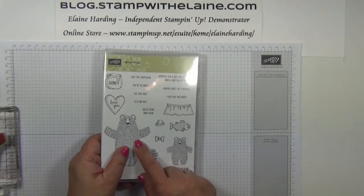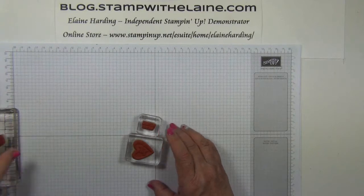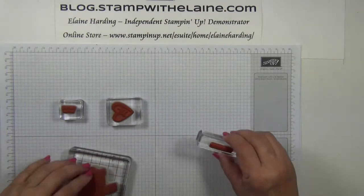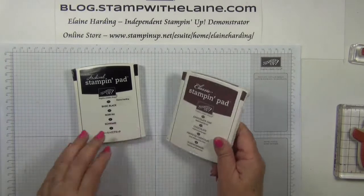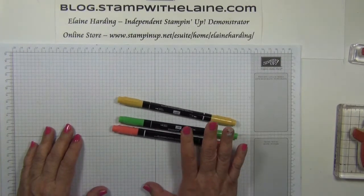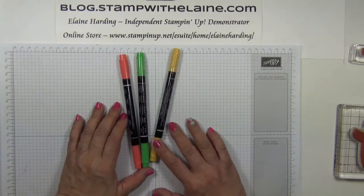Bear in mind that if you've got the clear stamp set you will need blocks to mount the stamps on, and the recommended ones are blocks A, B, E and G. The inks I'm using are Basic Black Archival Ink, Chocolate Chip and Watermelon Wonder. I will also be using the in-colour marker pens — Watermelon Wonder, Cucumber Crush and Hello Honey.